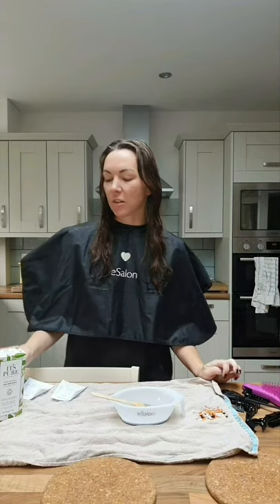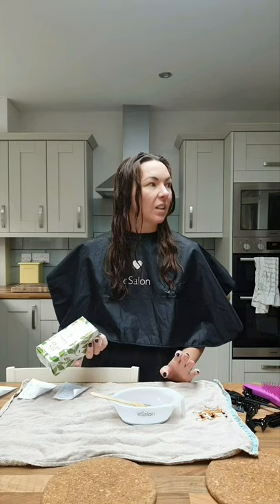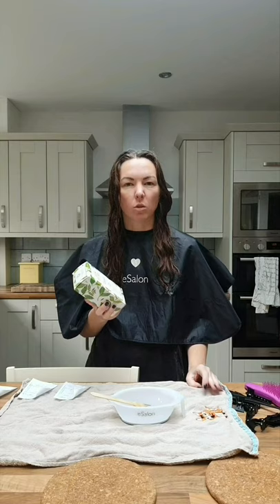Today I'm going to go through how I apply It's Pure Organics henna hair color. I bought this on the basis of written reviews — there are a lot of video reviews on the Lush henna but nothing on this one, so I thought I'd do my own and see how it comes out. Hopefully it will be useful to whoever wants to buy this.